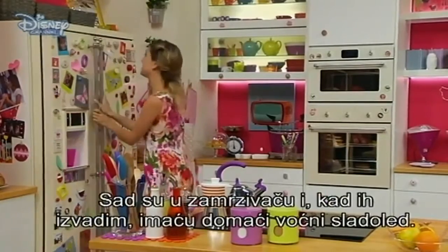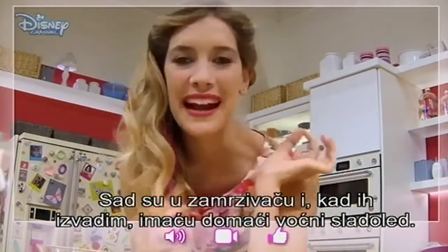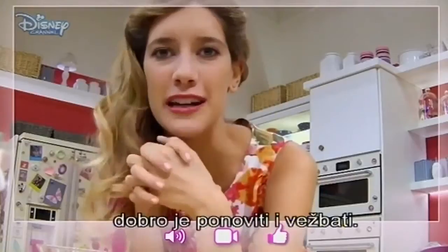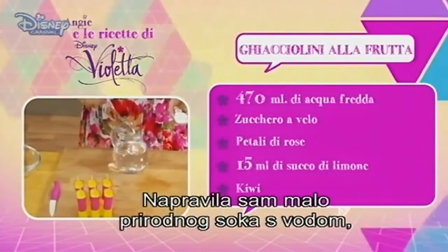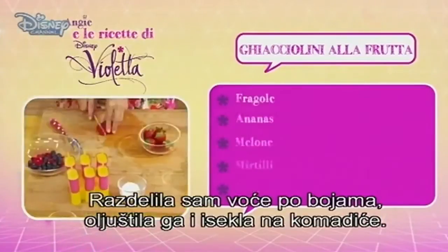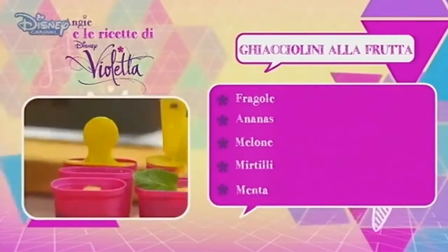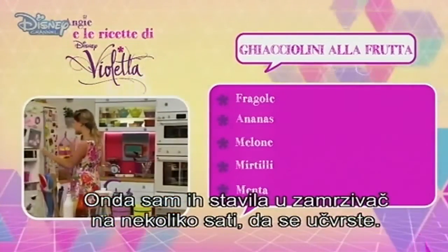Now they're in the freezer. When I take them out, I will have homemade fruit ice pops. In order not to forget and to remember, it's a good thing to repeat and practice. I prepared some natural juice with water, a spoon of icing sugar, and lemon juice. I divided the fruit by color. I peeled them and I cut them in small pieces. Then I put them in the ice molds and I poured in the mix. Then I put them in the freezer for a couple of hours until they were solid.